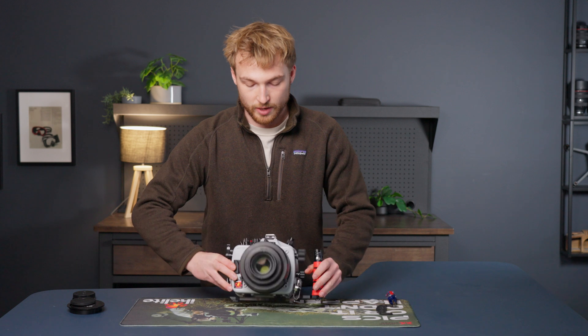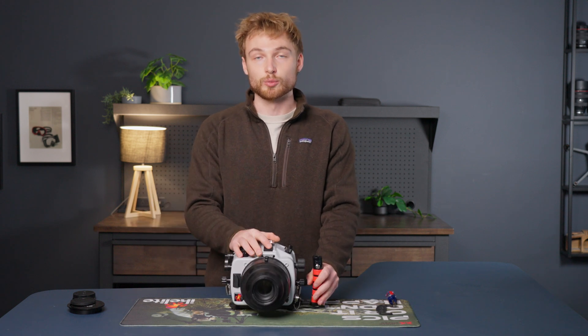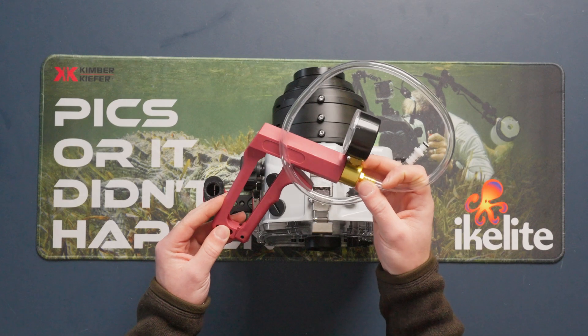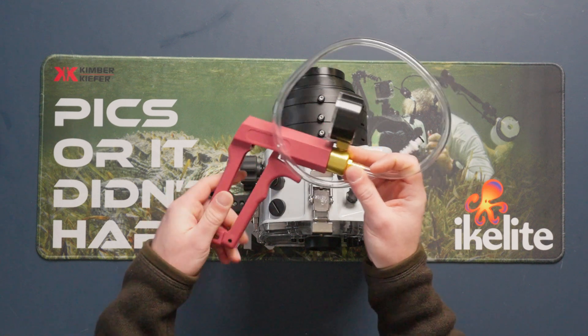From here, you have a fully waterproof underwater housing, but there is one more step I like to take to ensure that I have no leaks in my system prior to diving, and that is putting the housing under a vacuum. To do that, we're going to use the vacuum pump.